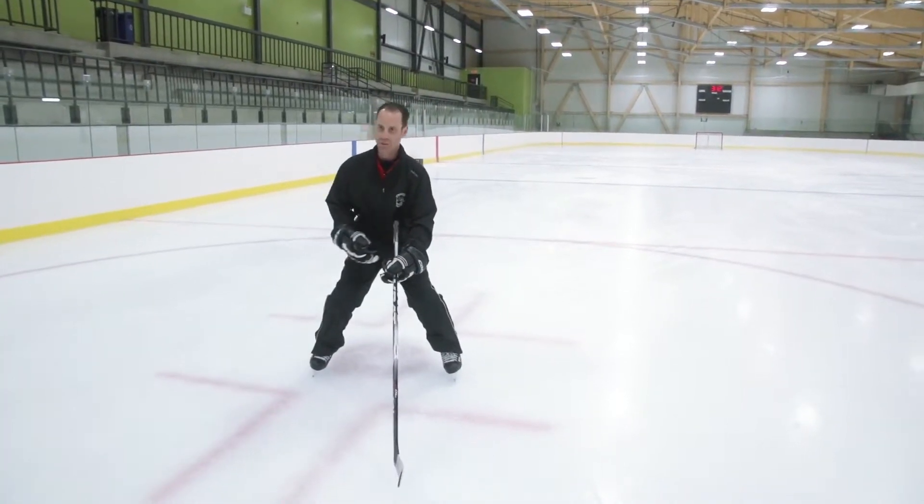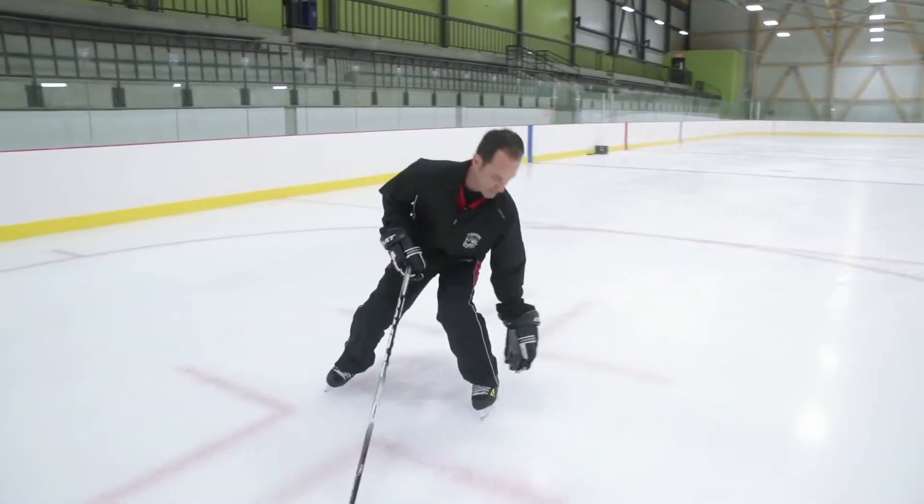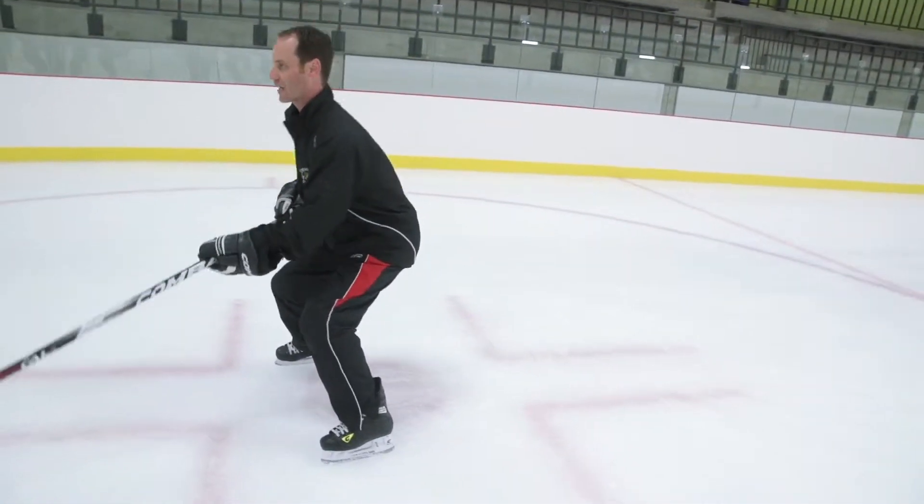For forward crossovers, we need a good strong stance, great ankle bend, great knee bend — 90 degrees. You're sitting down on your blades.